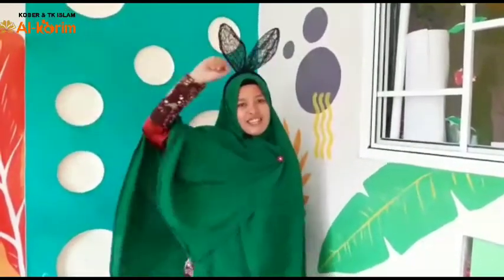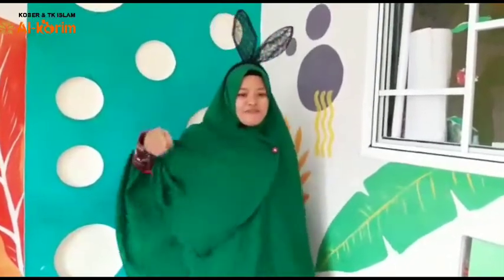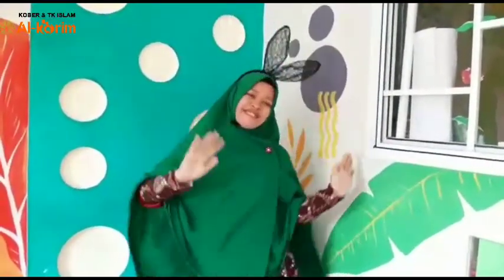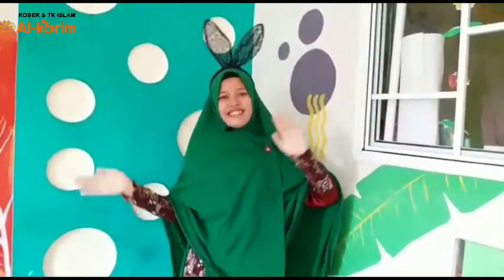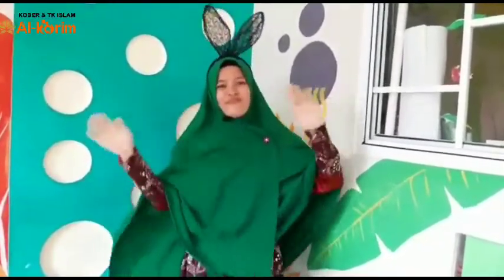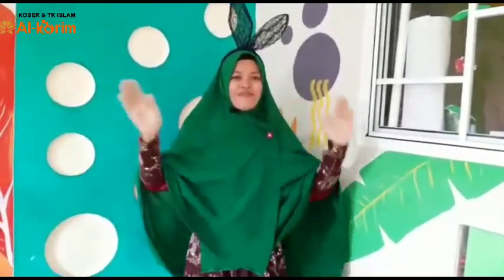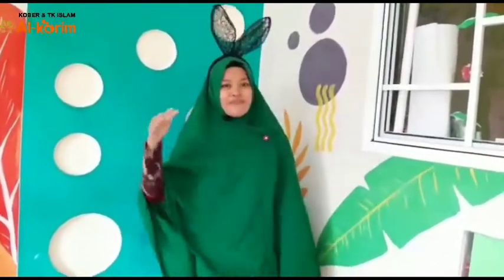Kita hidup butuh udara, kita mandi butuh air, ibu masak butuh api, aku tak mau dekati, karena api panas sekali, jika kena sakit sekali.